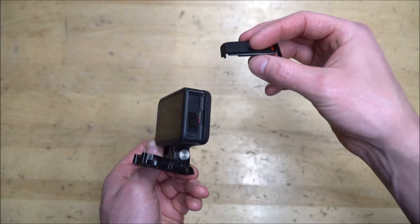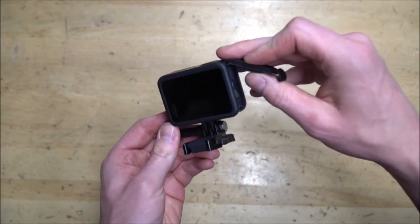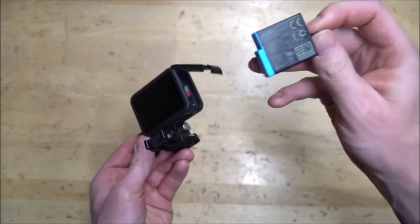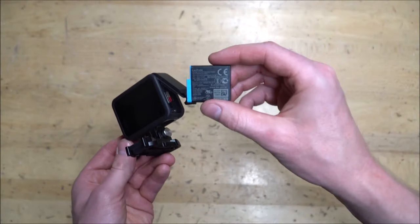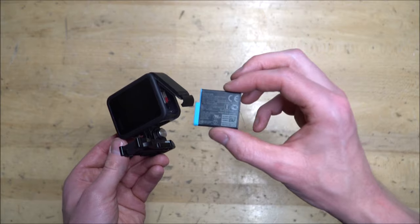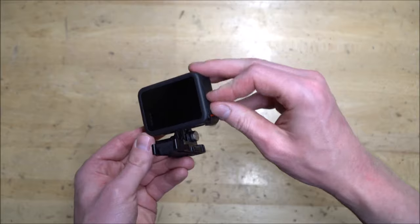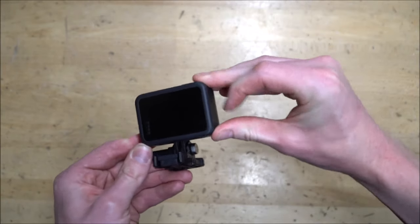The door comes up pretty easy, and it is surprising that it's waterproof — it doesn't seem like a super tight seal, but that's what they say. They do have the new battery in here. I think it holds less of a charge, or the GoPro uses more charge than previous models, but it could just be the computing power using more battery life.